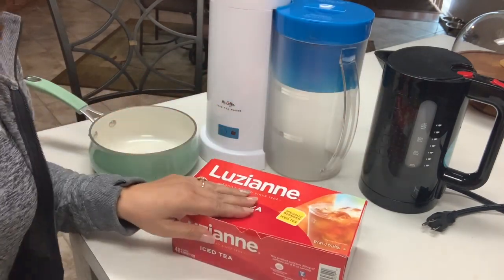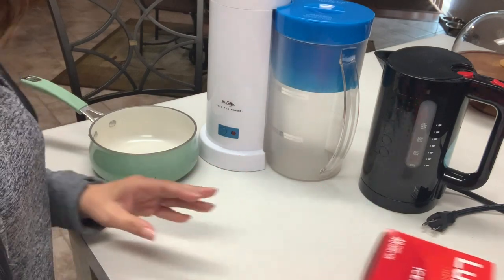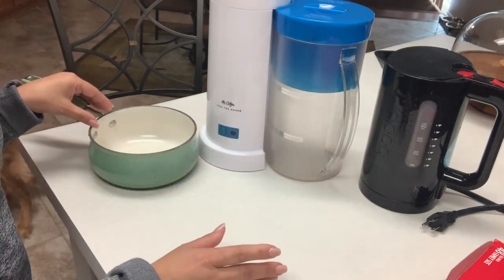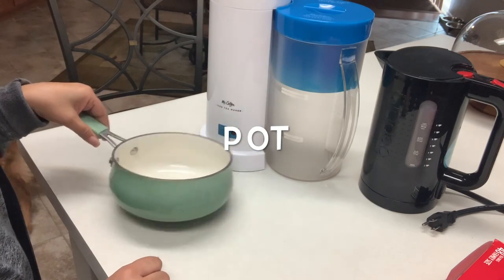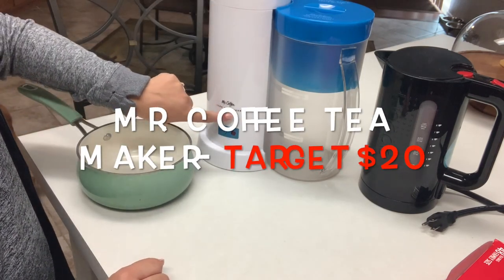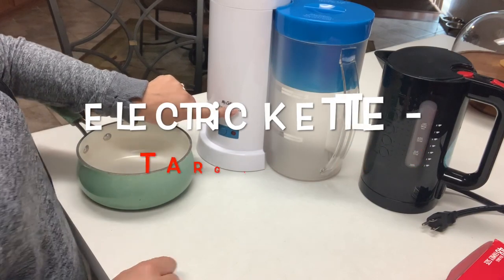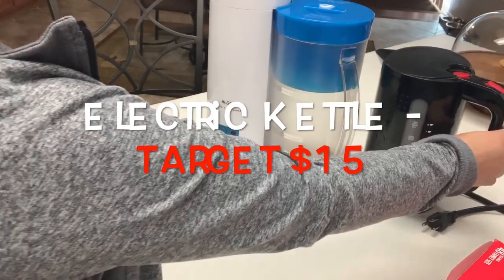I'm going to give you three different options on how to make your tea. It's basically all the same thing — it's just how you're heating up your water. You could either use a small pot, you could use a Mr. Coffee Iced Tea Maker from Target for $20, or you can also use an electric kettle from Target for $15.